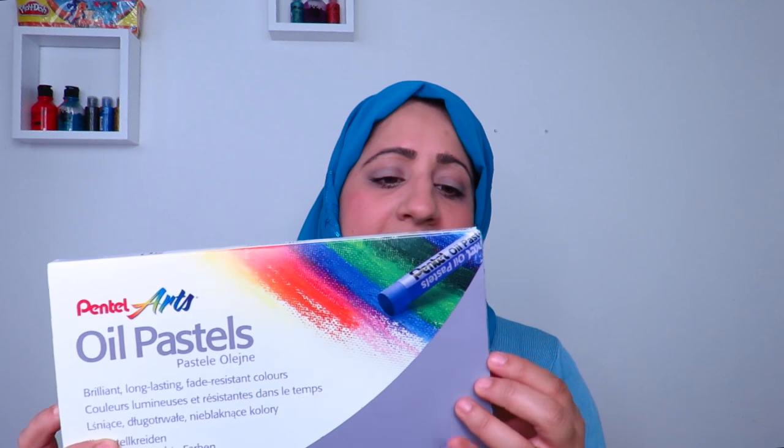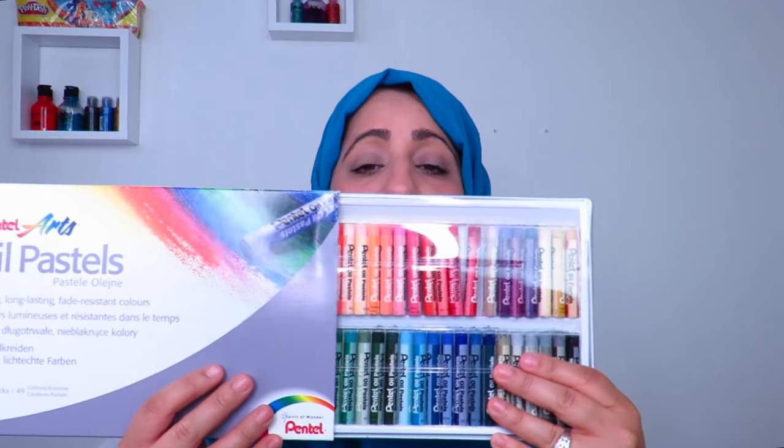Hello everyone, welcome to Fatima's Art Show. Today I'm going to be doing a beginner's episode for oil pastels. I've got a pack of 50 oil pastel sticks. You can also get a smaller pack if you're just starting out, but of course you'll have a limited range of colors. Today I'll be covering different techniques and blending options. I hope you enjoy this episode!